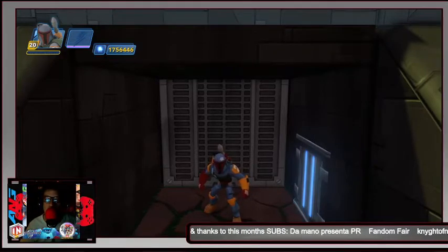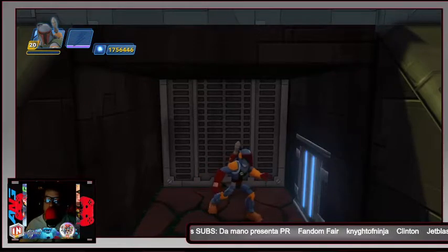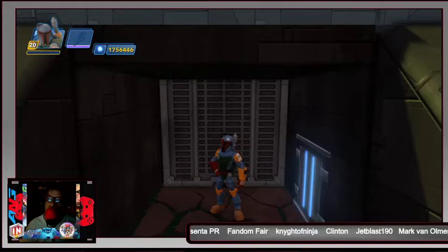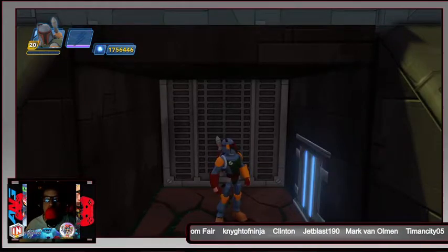Welcome back to the channel everybody. With me is Boba Fett right now and we're going to take our final trek down the Endor Run, originally done by Professor Toybox. This is how it now looks.